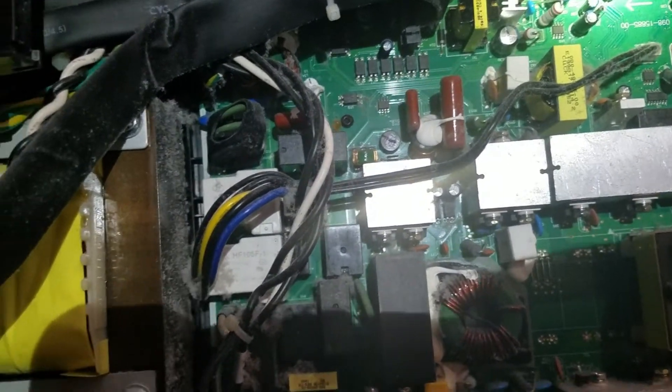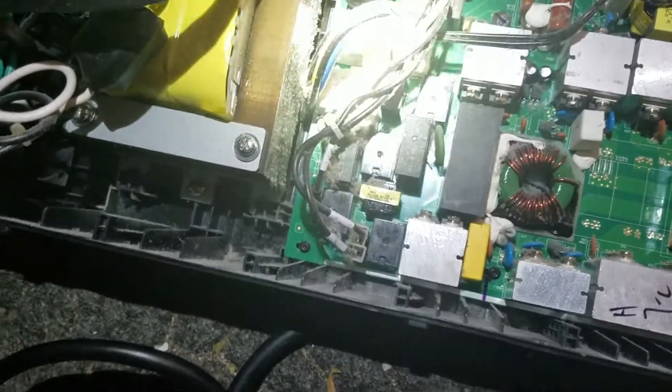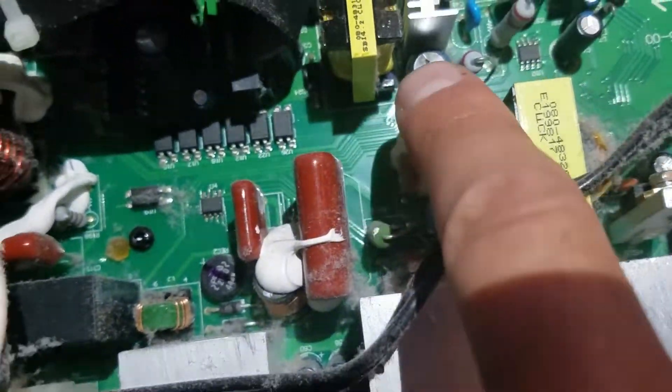I have this Eaton 5P UPS. Had it for a couple of years. It keeps throwing a battery error over and over and over. Look at all that dog hair and dust in here. Someone on the internet said check the C39 capacitor — and it's bulged. So that's probably my problem.